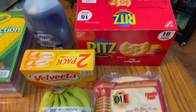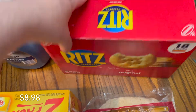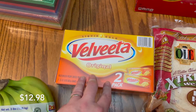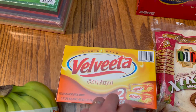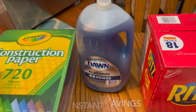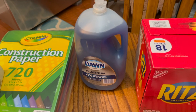We needed some more Ritz so we grabbed a box of Ritz at Sam's — we eat a lot of Ritz. My parents needed Velveeta so we bought them some liquid gold Velveeta, the two-pack. We needed dishwashing detergent — this particular Dawn was on instant savings, so we grabbed a bottle of that.